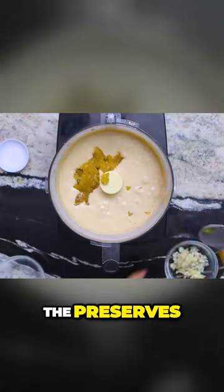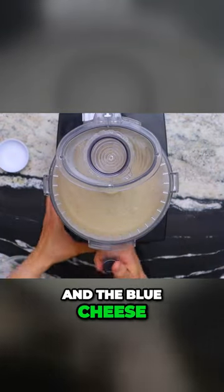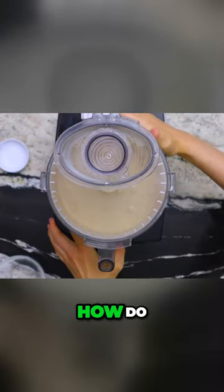Last but not least, the preserves and the blue cheese. How do I get this off?